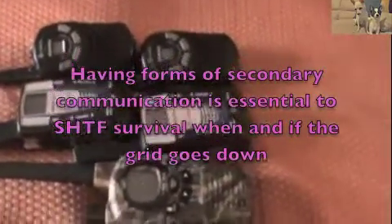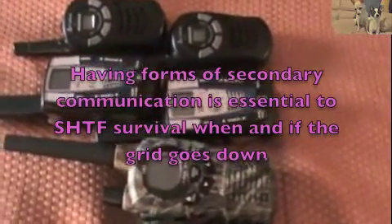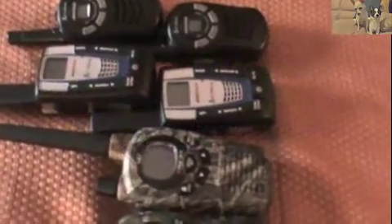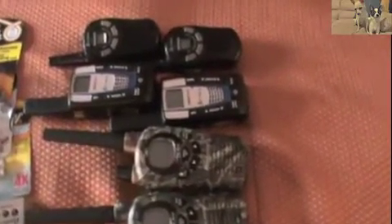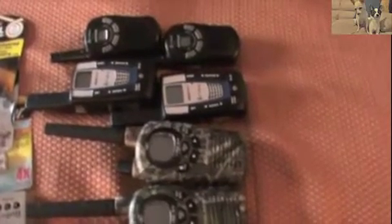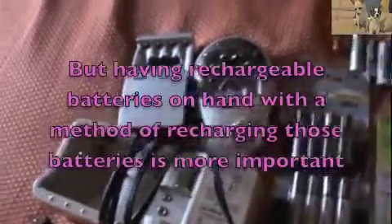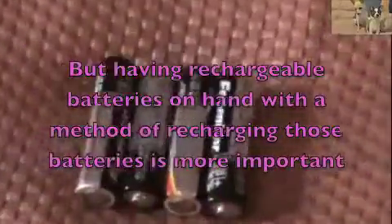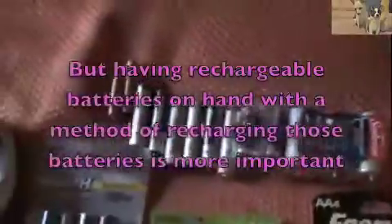Those are some of the things that could occur. In the event that a just-in-case scenario happens, you need ways to power up all of the things that require batteries — two-way radios, flashlights, any type of stove or heating device that requires batteries. You need to have extra batteries on hand and a way to recharge them. It's okay to have an abundance of regular Energizers and Duracells, but the way to go is to have rechargeable batteries of all sizes.